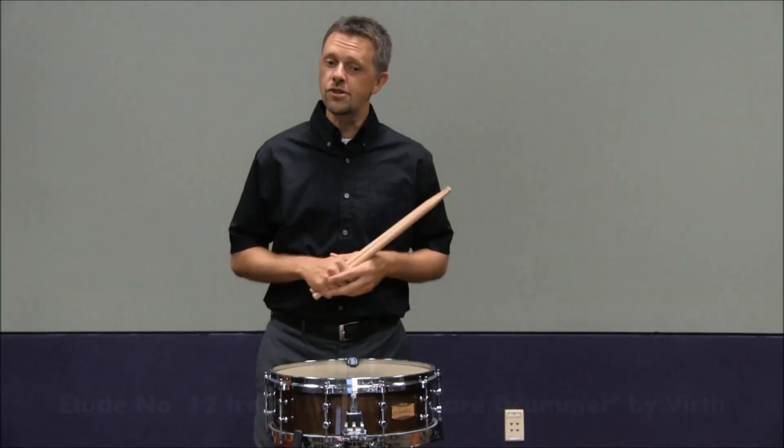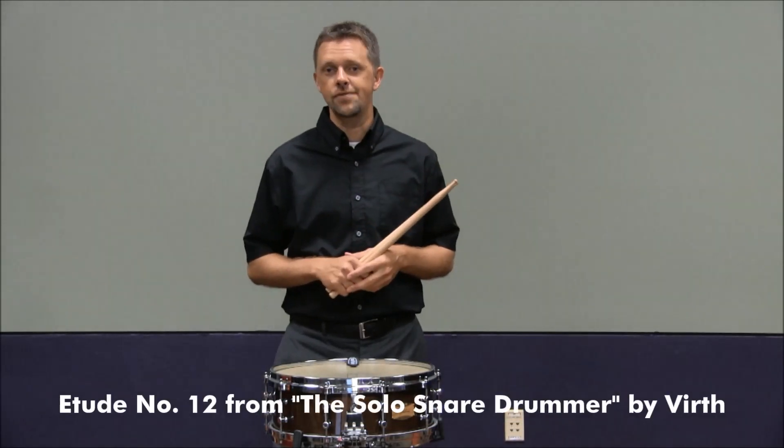This year's snare drum etude comes from the Vic Firth book, The Solo Snare Drummer. It's etude number 12, located on page 15.